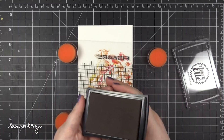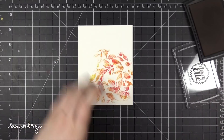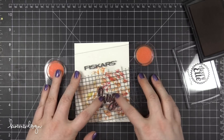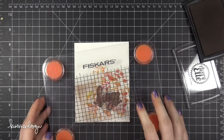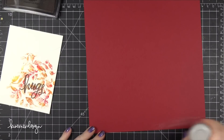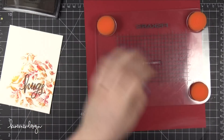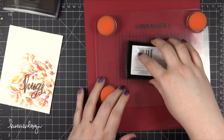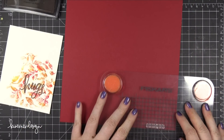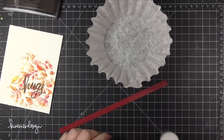I dried my watercolor piece with my heat tool and then moved on to stamping the greeting. I'm using Avery Elle pigment ink in the color Truffle, and I'm stamping from the Best Hugs stamp set — a brand new stamp set that just came out, another one that I designed. It has some really great sentiments you can mix and match. I stamped 'Hugs' in that brown pigment ink, and now I'm going to stamp the rest of the sentiment — 'Sending Love' — on some Schoolhouse Red card stock from Simon Says Stamp.